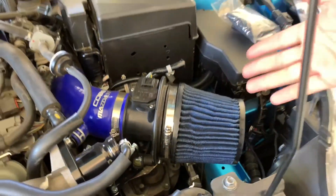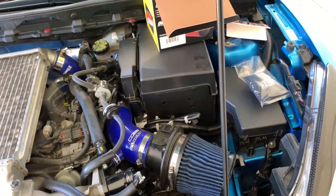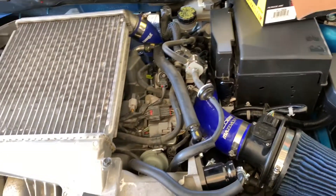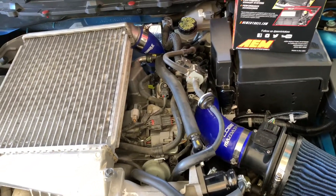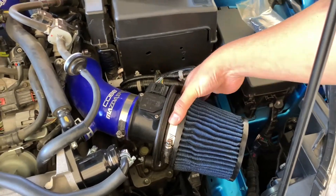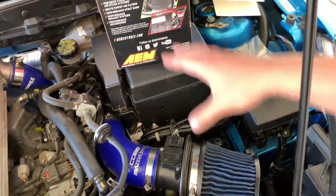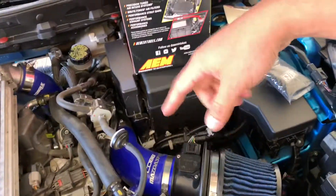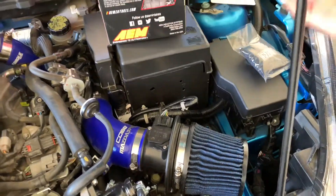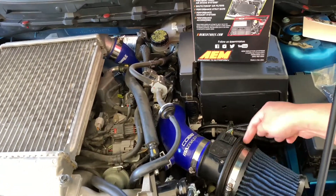I know the better solution for that would be to get the box, but I'm not really a guy into cosmetics — function for me is fine. I'm looking for a filter size that would fit this inlet, since it's a velocity stack. I like the MAF style like this. I know JVR, CorkSport makes an intake with a dry filter. Not that I don't like that style — I'm pretty sure they all flow the same — but I just like the design of a velocity stack.